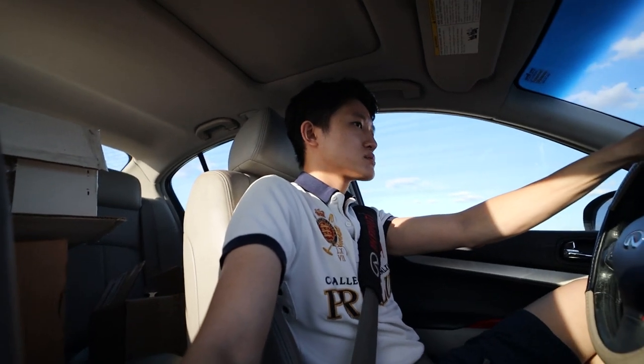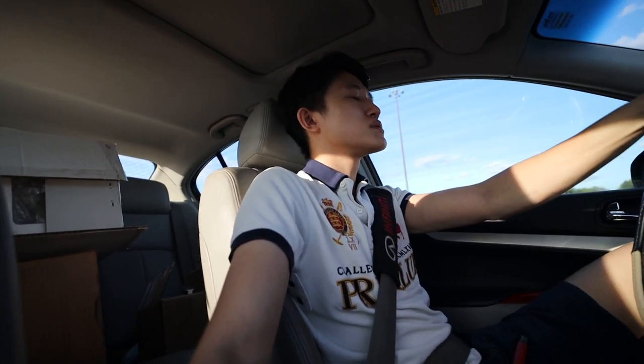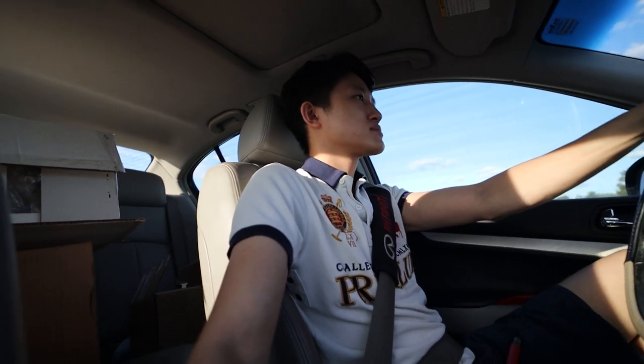Hey Doug, are you on your way? I'm already there. You're already there. So it's the address that you sent me, right? Yeah. Okay, so I'm on my way — just a bit of traffic going down. I'll wait right where you pull in because it's kind of tricky to know where it is. As a GPS guide, I will guide you to where to park. Awesome, I'll be right there.